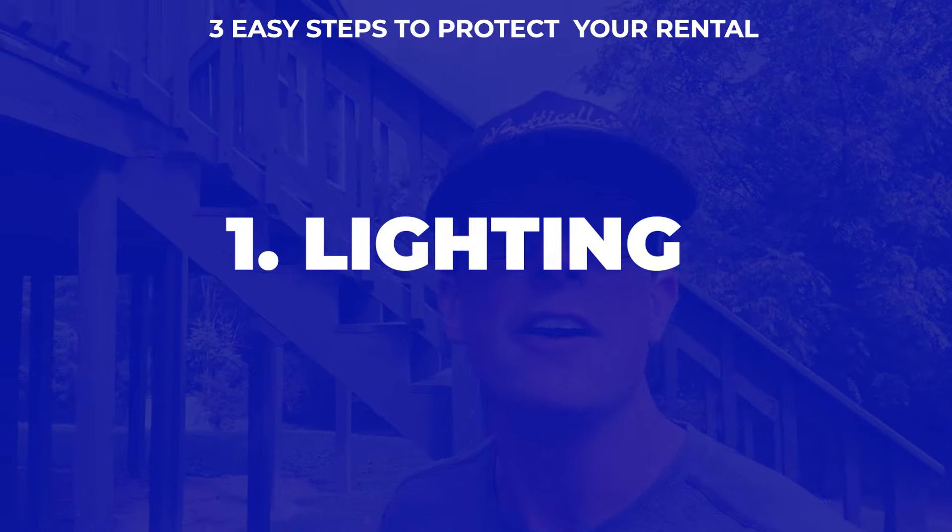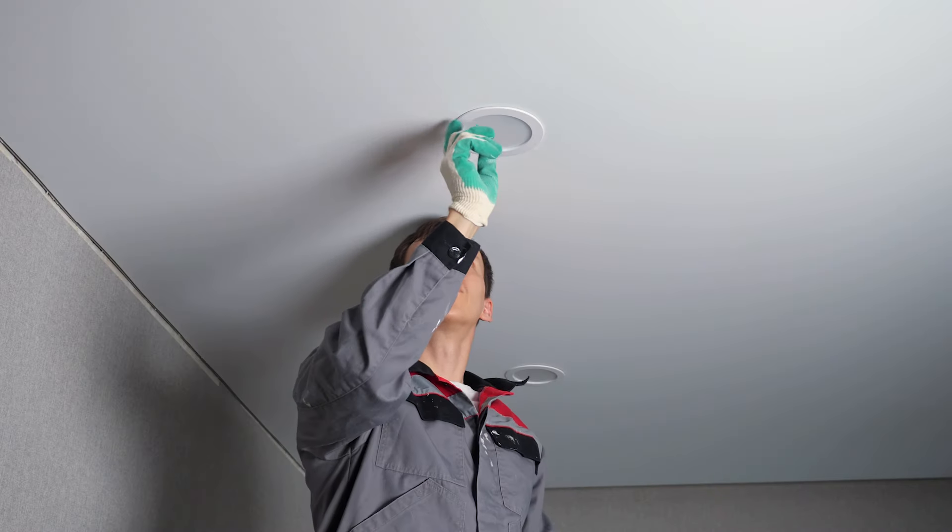Step number one is simple: it's lighting. A lot of people miss this. If you don't have any electricity on at the house — like if you're in the process of renovating and the electric's not on — you can't use normal lights. So I use these solar lights. They require no electricity and they're really inexpensive. You can buy four or five units on Amazon for about a hundred dollars. Don't get the tiny ones — get the big ones, because they're motion-sensored. When someone walks by at night, it kicks on. Lighting is super important and a lot of people miss it; they ignore the fact that there's no outside lighting.